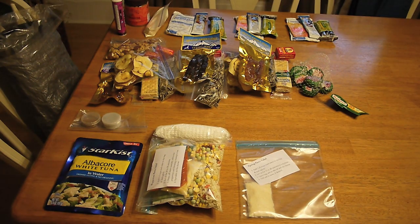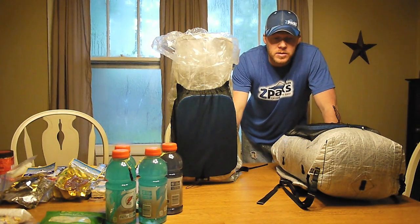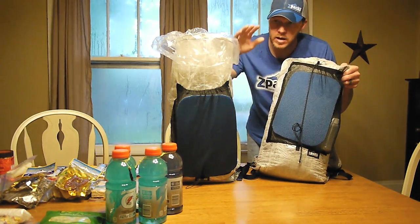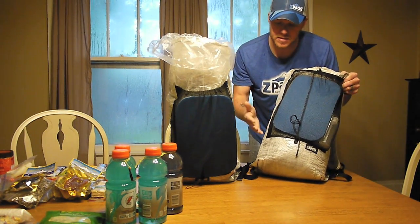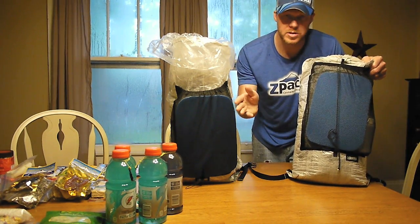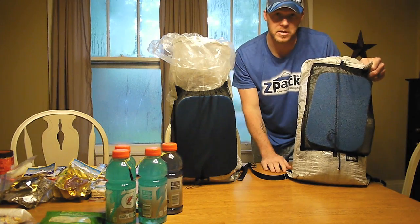So my son's food is already packed up. What I want to do now is just show you the backpacks and go over some of the gear we'll be using and what each of us is carrying. As far as packs, I've got both of our packs here. This one's mine and this one's my son's. Both of these are Z-Pack Zero backpacks — the extra small for me and the small for my son.